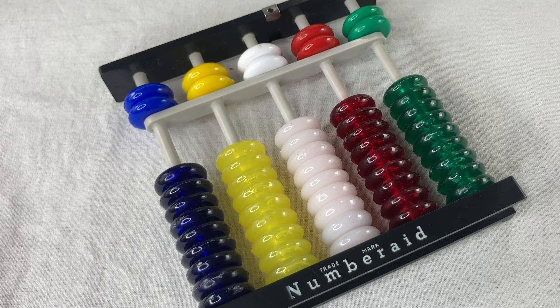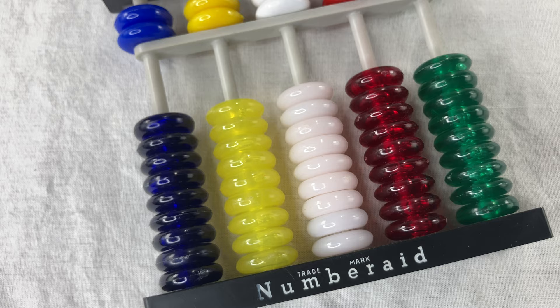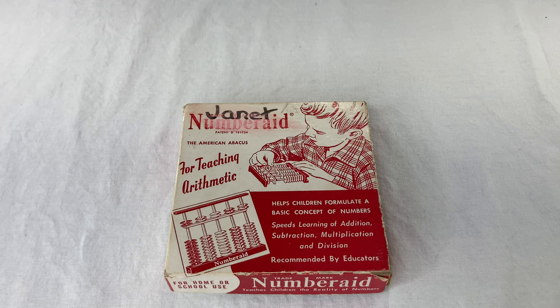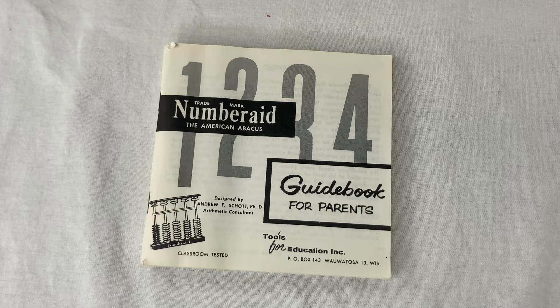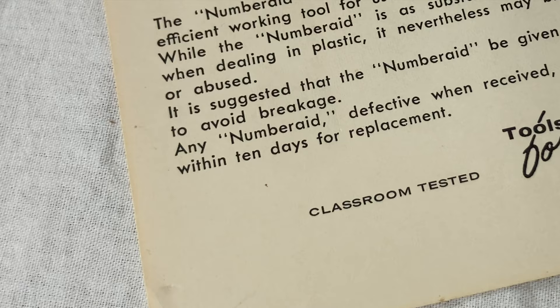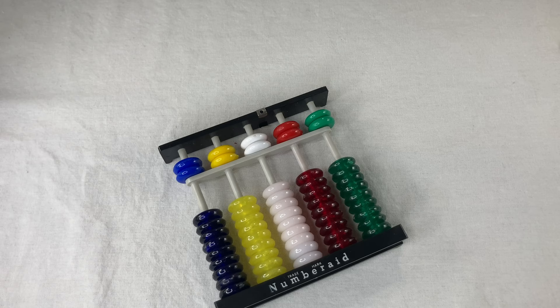Dr. Scott came up with this thing during the Sputnik era when people were panicking about the apparently terrible state of American science and math education. How did the communists do it? What do they got that we don't got? Well, everybody knows the Chinese abacus, and God help us there's even a Russian abacus. So what do we need? Well, it says it right here on the original box: the American abacus.